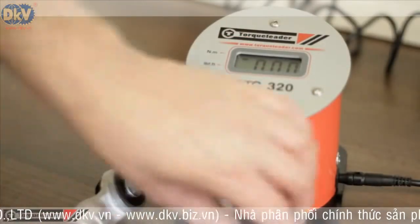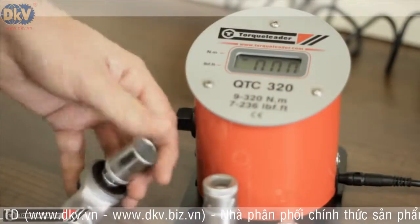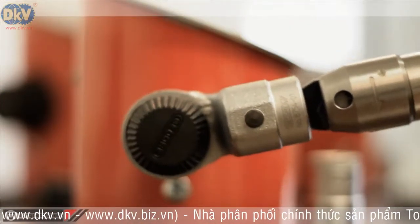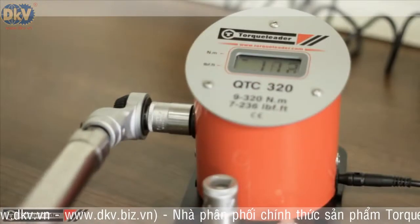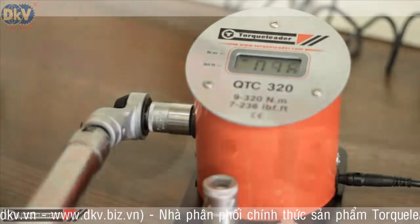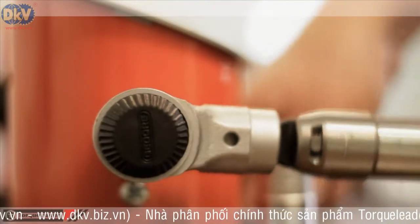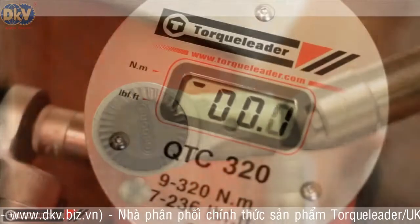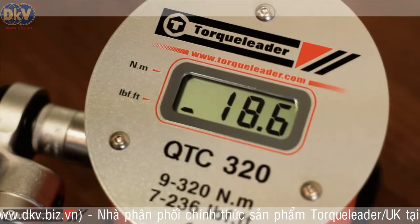The QTC is extremely easy to use. Simply connect the drive adapter to the torque wrench and apply torque. The peak torque value appears on screen. To change the unit of measurement, apply torque in the anti-clockwise direction. The change of unit is clearly seen on the QTC's display.